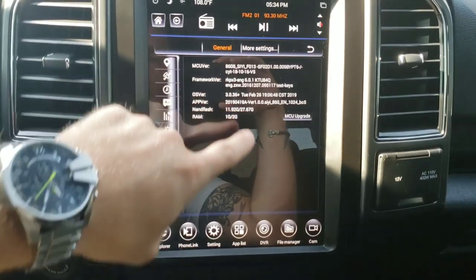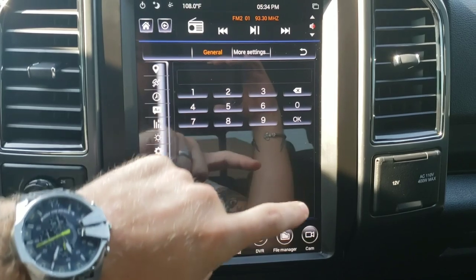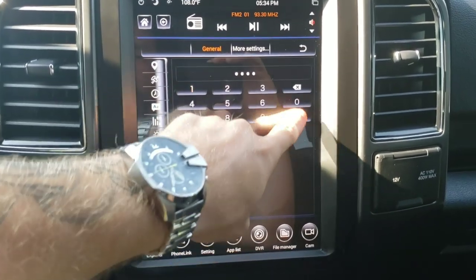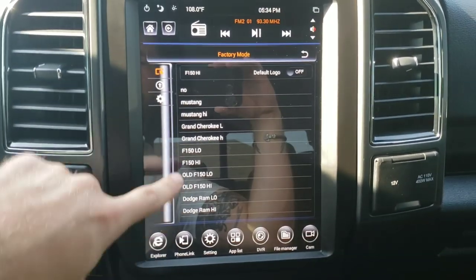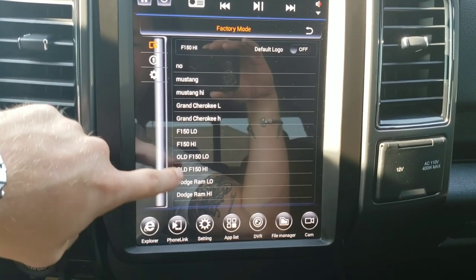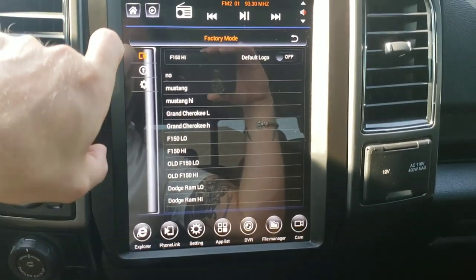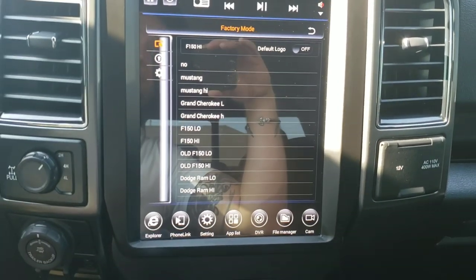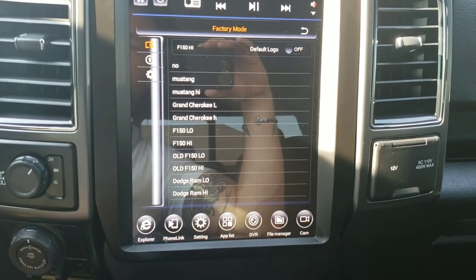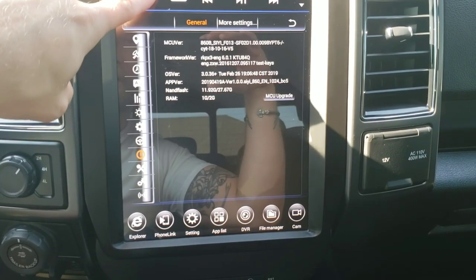On the same settings screen with Linkswell, you have to click whether it's F-150 High or Low. If you choose the old setting, it just changes your buttons — it makes it look older and the truck image that pops up is an older style F-150. That's it for the settings.